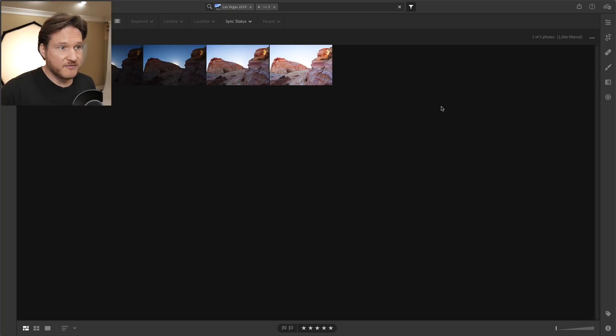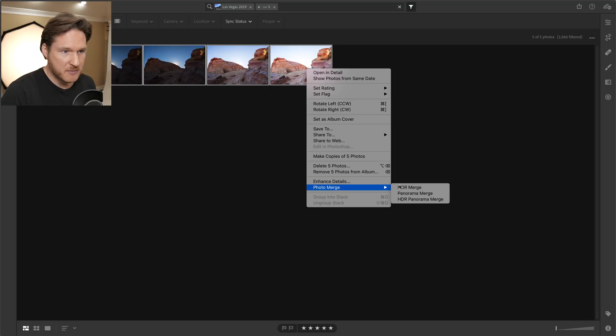As you can see I do five exposures and each one of them is one stop apart. This one here is the regular exposure, then we've got minus two, minus one, plus one, and plus two. So here's what we're going to do — we're going to select all and go down to Photo Merge and HDR Merge.